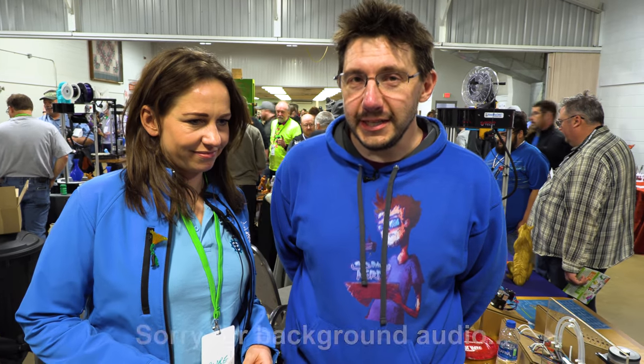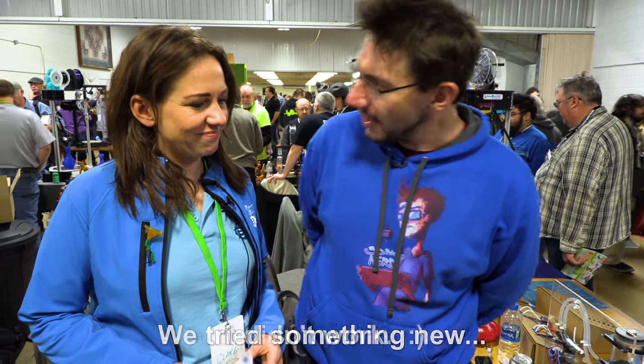One of the highlights of MRF is always the E3D table, and I'm here with Claire. Hi Claire. How are you doing? Alright, thank you. Tired, jet-lagged, a little bit. Usually I talk to Sanjay, but he's busy so I get to talk to you. I'm kind of excited about that. I think so.